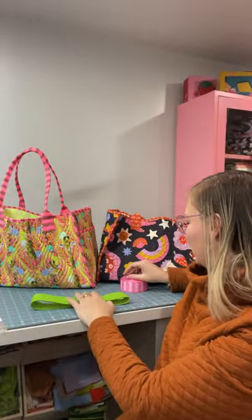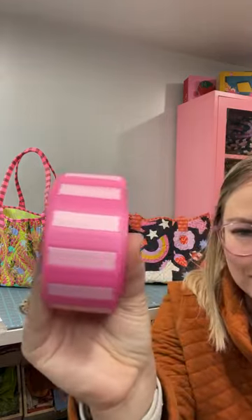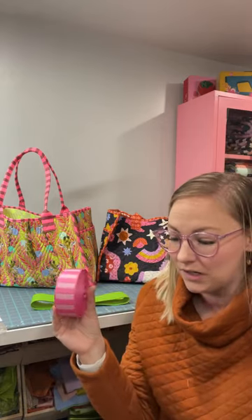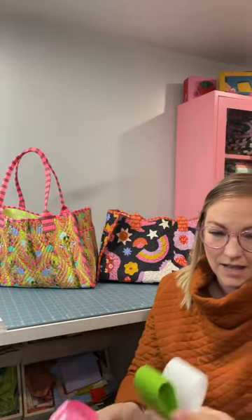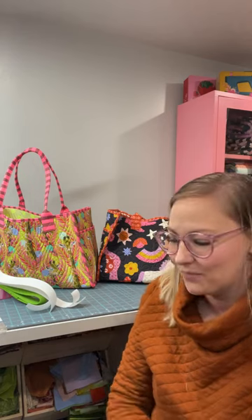This bag uses a cotton webbing from my shop — a great time-saver if you don't want to make your own handles. I carry 32 colors of one-and-a-half inch wide cotton webbing and about 10 colors of bold stripe webbing as well. There are minor differences in bag construction with decorative versus plain cotton webbing, but the instructions cover that.